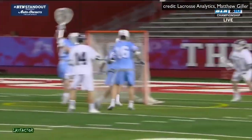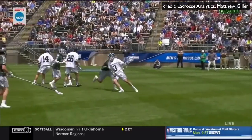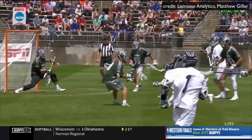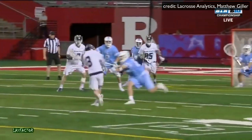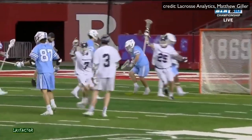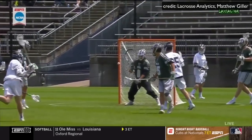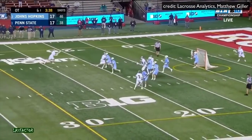This is super important for two reasons. Number one, when you have a quick release, the goalie doesn't have time to react to your shot, and there's a much higher likelihood that you're going to score. I'd take a lacrosse player who shoots 50 miles an hour with a quick release over a player who shoots 100 miles an hour with a slow release. It's that important. But how exactly do you develop such a quick release?